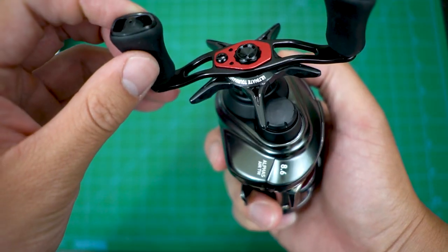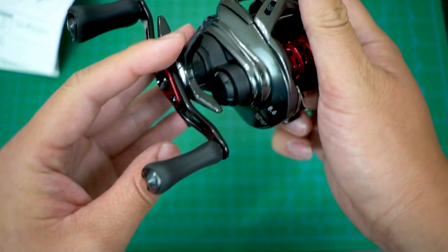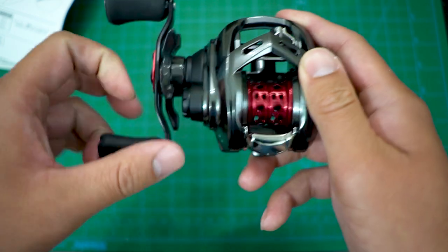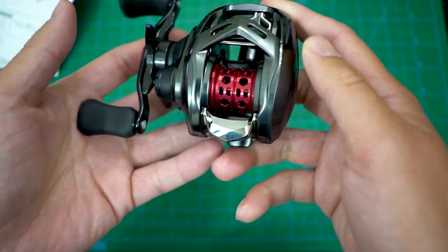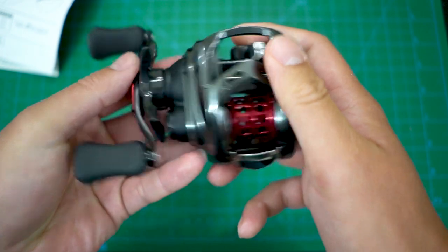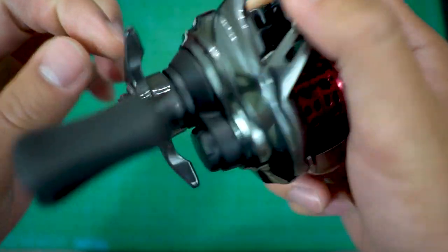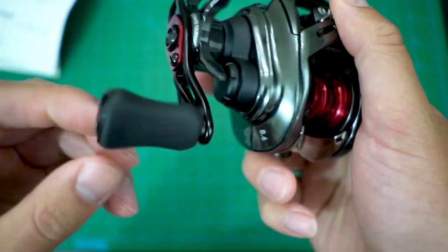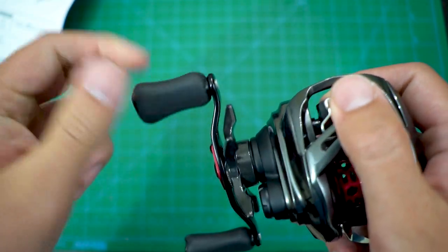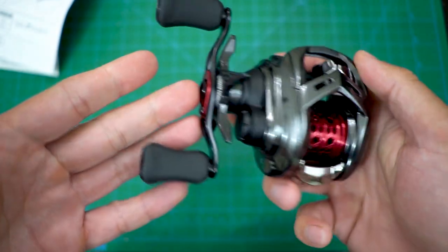This tension knob does spin — I was looking at it from far and in pictures thinking it might be a fixed tension, but it's not. I love the color accent — dark with gunmetal for the body. You have an aluminum handle, and this grippy hard plastic knob. I believe this might be using bushings, so I might upgrade that to bearings.